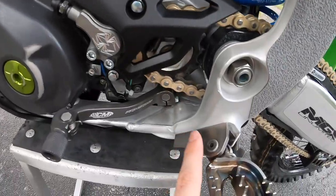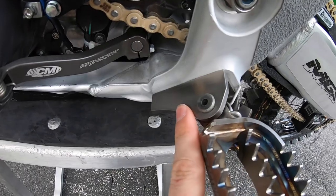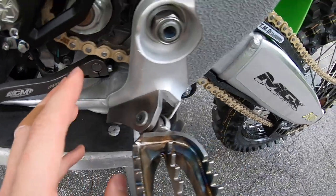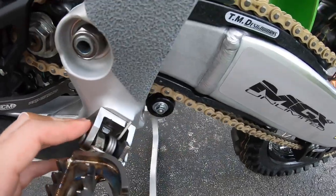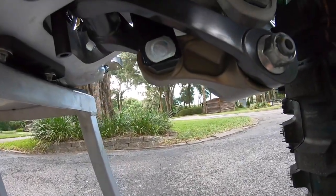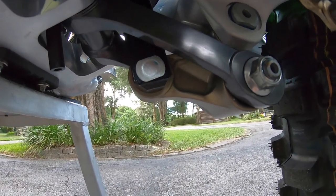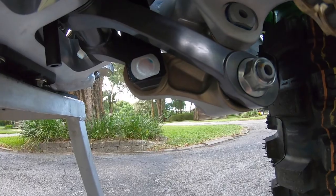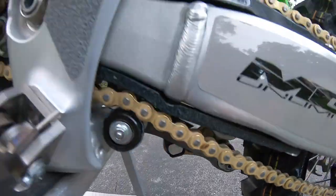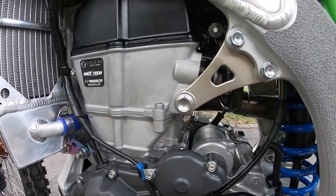Also with Works Chassis Labs, I run their titanium brake mounts — they last quite a bit longer than stock and are a little bit lighter. I also run their new linkage — the linkage and knuckle are a little bit longer than stock, which gives the bike a way better feel in the rear and helps with braking traction quite a bit. Anything from Works Chassis Labs I highly recommend.